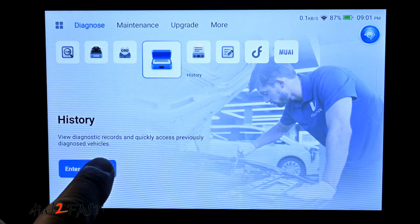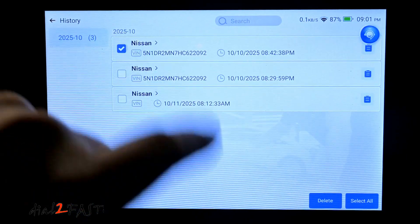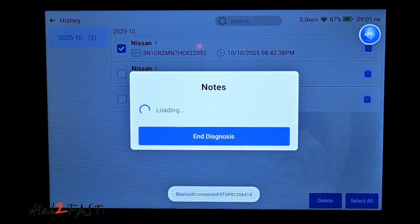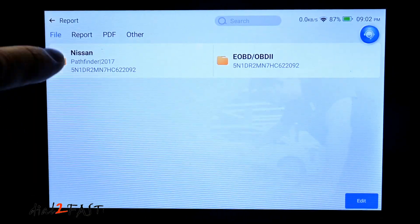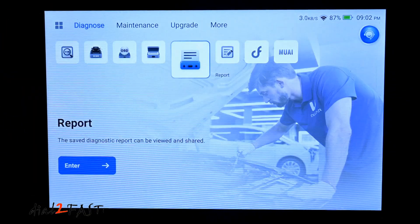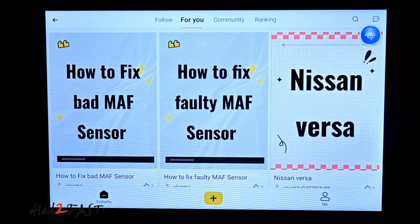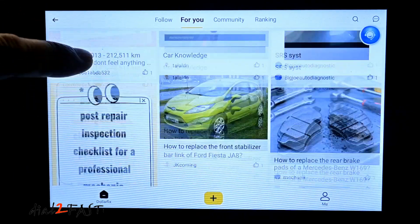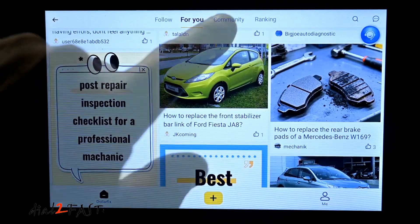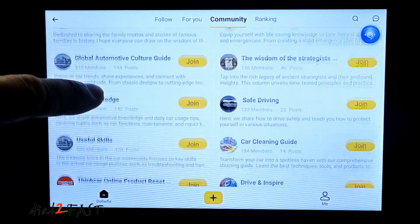Let's look at history. The history will show you the vehicles that you had this connected to, and it's a quick access for you to recall the vehicle and connect to it. In Reports, here you can recall any saved reports. Dollar Fix Community is a community-based car owner and professional database where people share knowledge. There are recommended articles and you can join different communities and discuss topics.